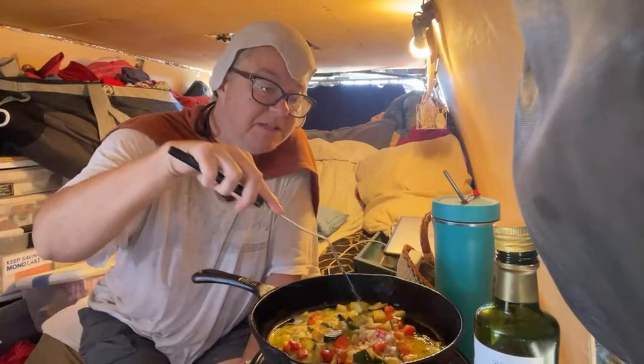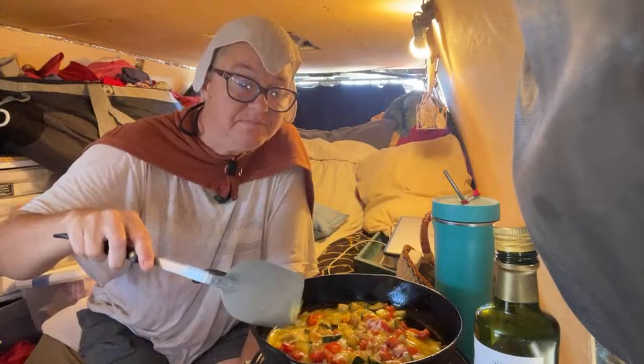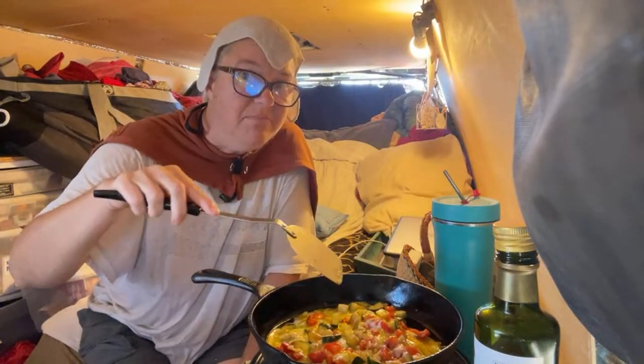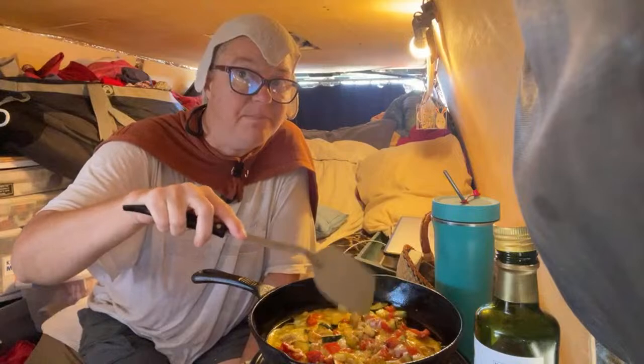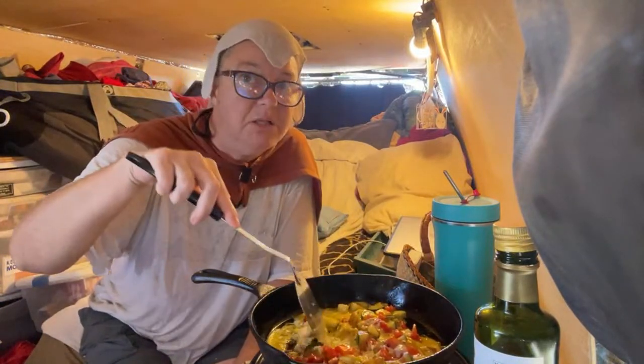But because it's going to get into the mid-90s I'm not going to be able to cook in the van much beyond noon. In fact, this is kind of pushing it right now — if it weren't for these wet clothes I wouldn't be able to do this.